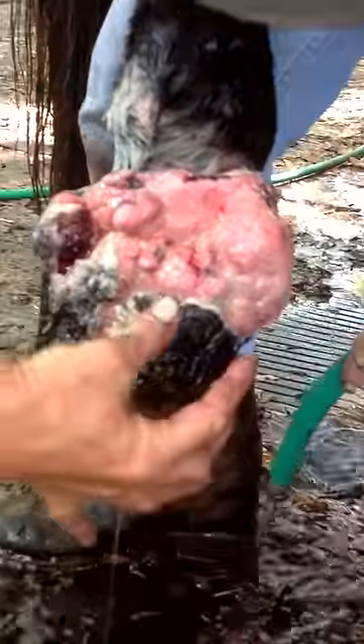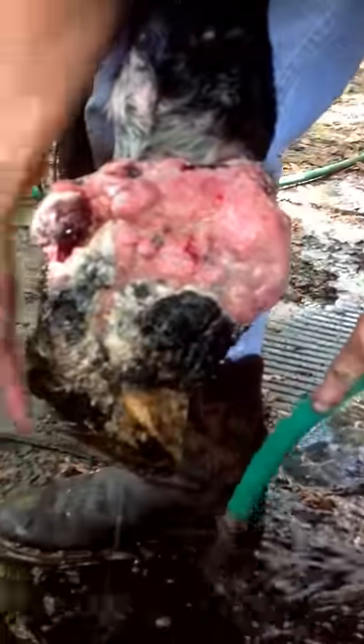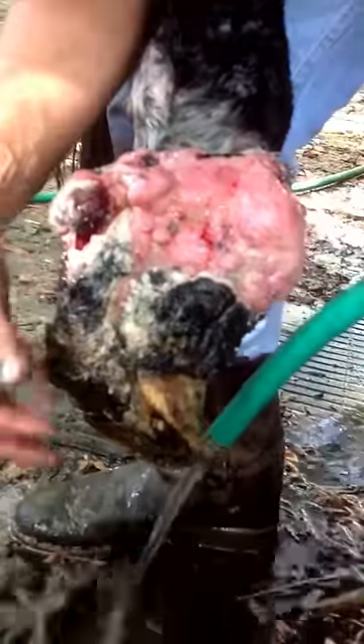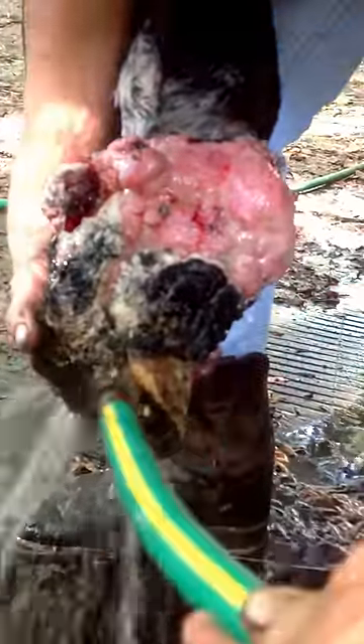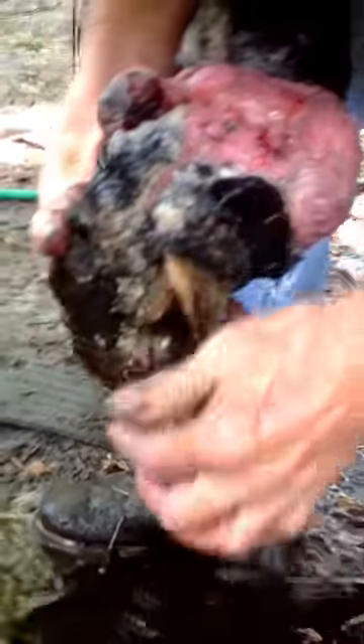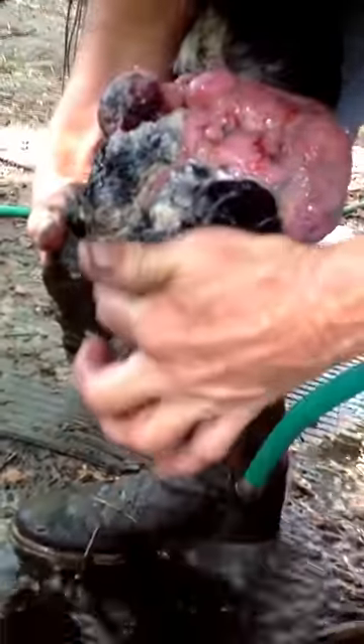This is all dead tissue — just grown out. That used to be her heel bulbs. Since they're gone, this is her foot. This is how it developed, their compensation for how she's walking on it.